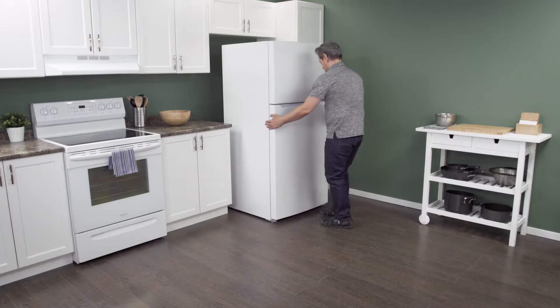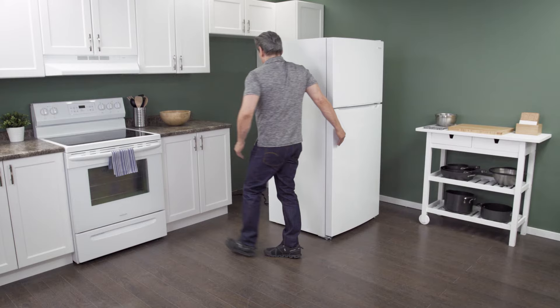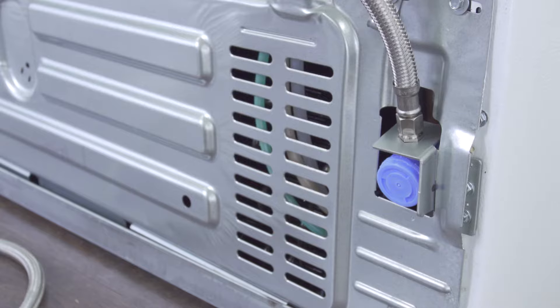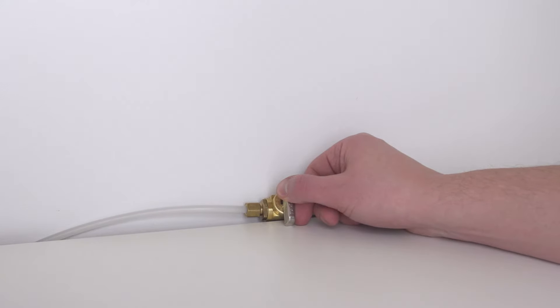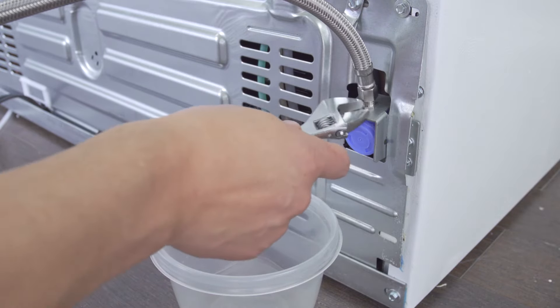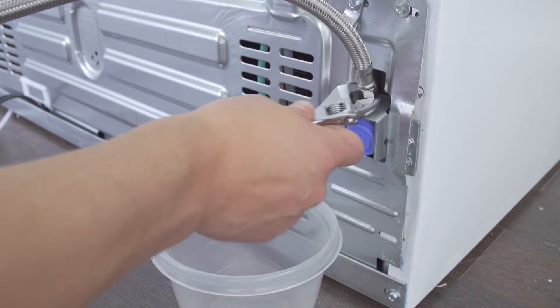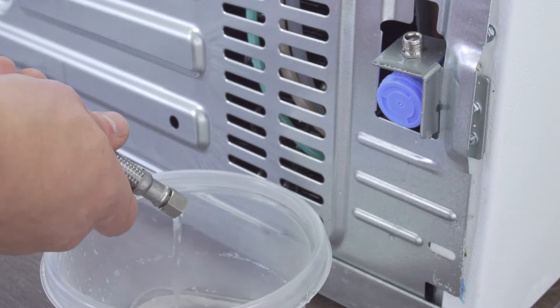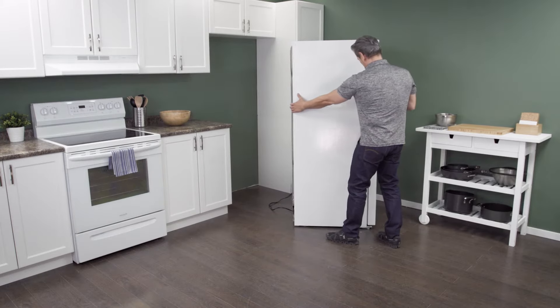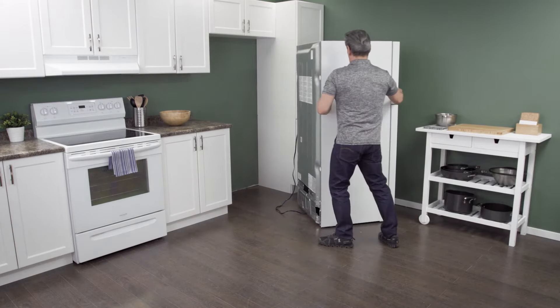First, slide the refrigerator out from the wall. When there is enough room, unplug the cord to disconnect the power. In some models, you might need to remove the water supply line to gain access to the back. Close the shutoff valve to turn off the water supply. Next, use an adjustable wrench to loosen and remove the supply line. Let any remaining water drain into a plastic container. Now slide the fridge all the way out so you have plenty of room to work.